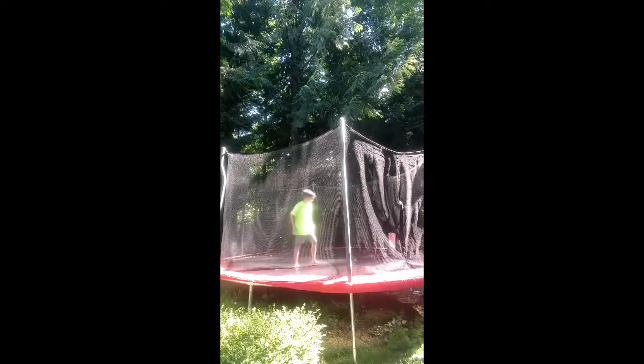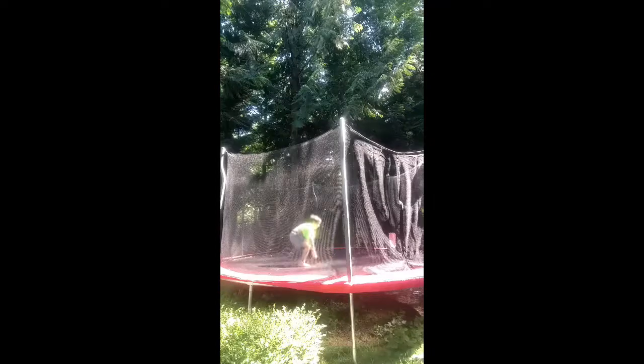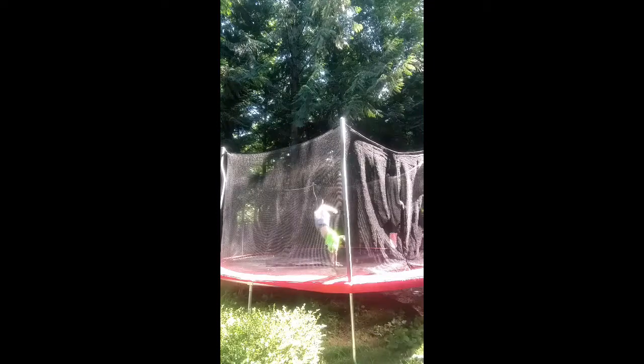First, what you're gonna want to do is be able to do a handstand — just a simple handstand for like a second. Next step is just warm up. Warm up, and you're just gonna want to get your knees up. That's another thing you want to be able to do.